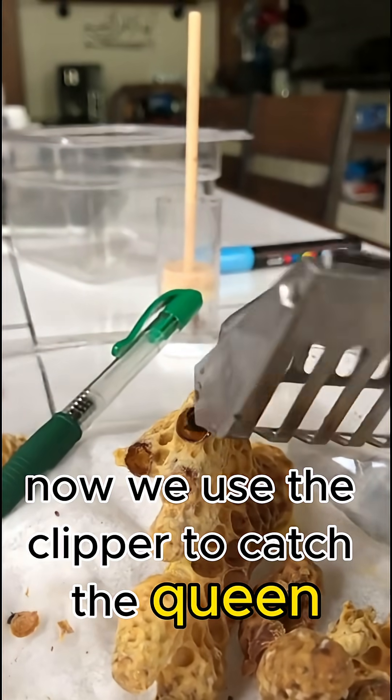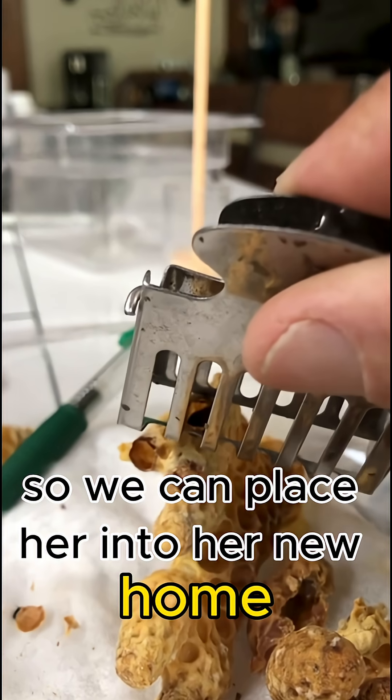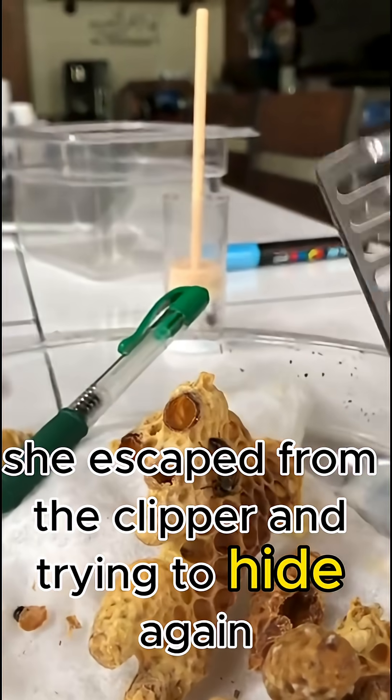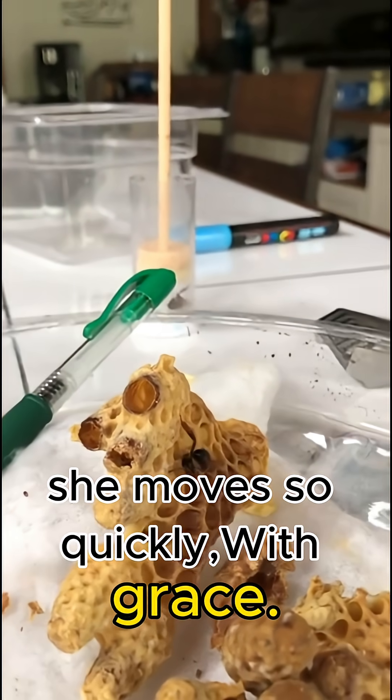Now we use the clipper to catch the queen, so we can place her into her new home. She escaped from the clipper and is trying to hide again. She moves so quickly with grace.